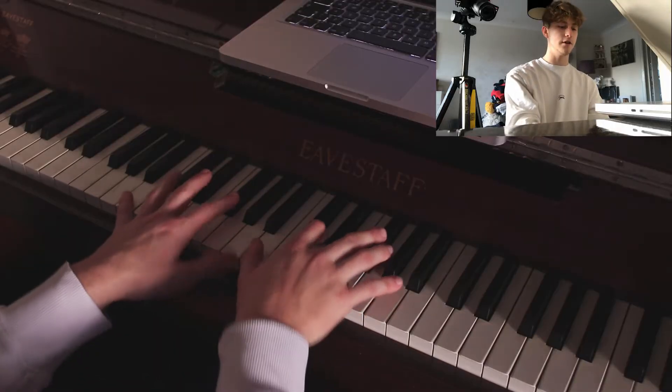Hey guys, hello and welcome back to another video. Today I am going to be doing a tutorial of 'Your Sister Was Right' by Wilbur Soot on piano. I can't remember the person, but someone suggested this tutorial, so here goes nothing. I'll show you the intro first, and then the rest of the song. So the intro goes like so.